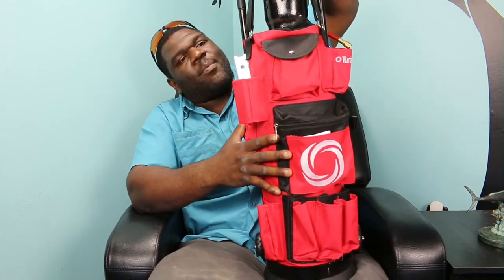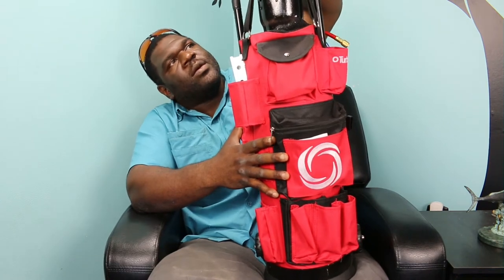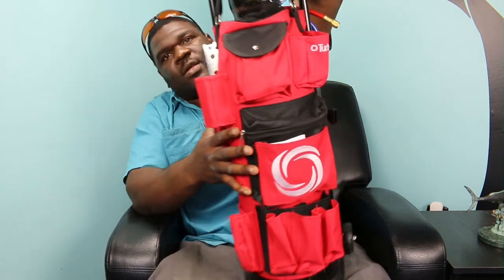It has a strap up here for carrying. I just don't understand why there isn't a dedicated nitrous tank cart available.